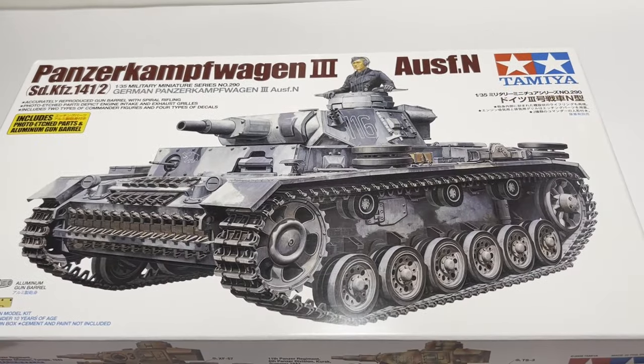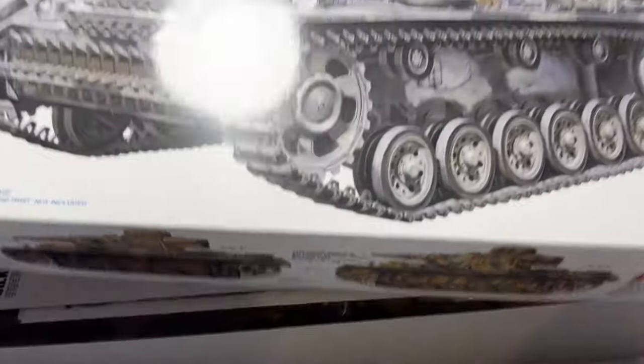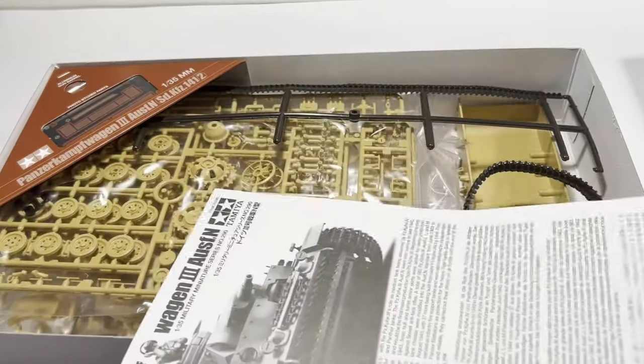That classic kit was upgraded about 20 years ago with new tooling and photo etch parts. It's the perfect mix of classic Tamiya armor with a hint of modern improvement. Let's have a look and see what we get in the box.